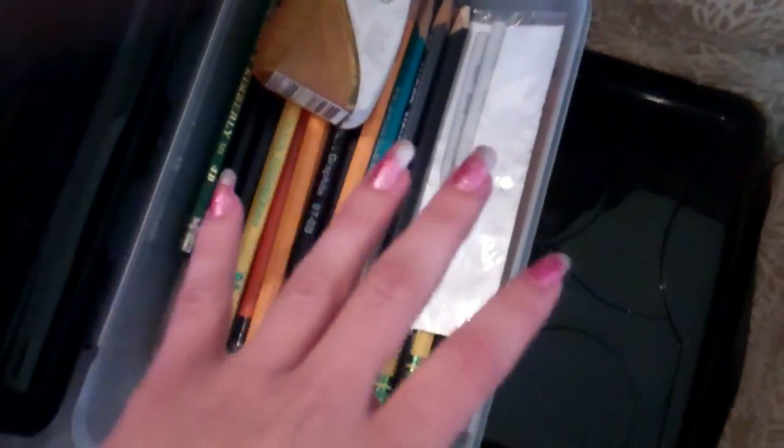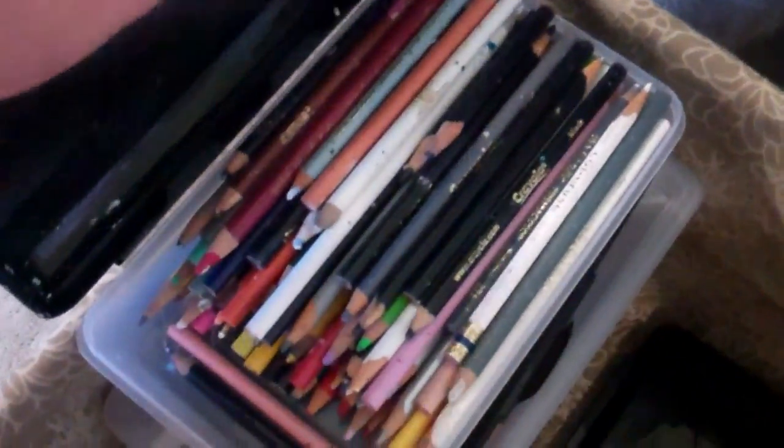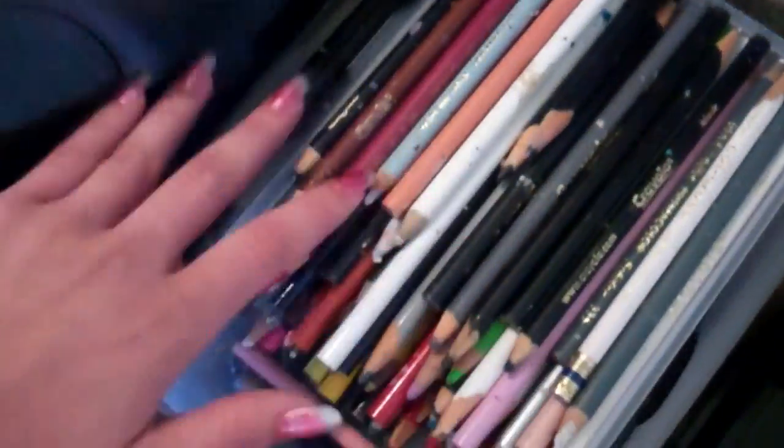Moving on, we have this box which has all my pencils — again, everything I need is together, so literally if I was going to take this somewhere I would have everything I need. It's just so much easier and I can bring it on the go. And down here I have my Prismacolor pencils. When I was using these more often I separated them — neutral colors in one section and rainbow colors in another — because having them all in one box is just too much.